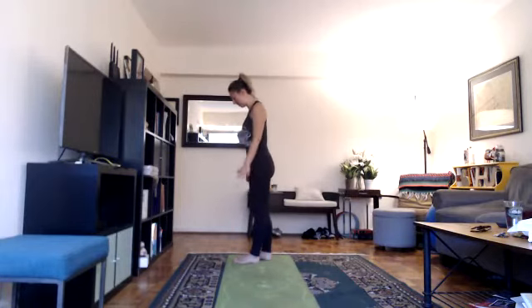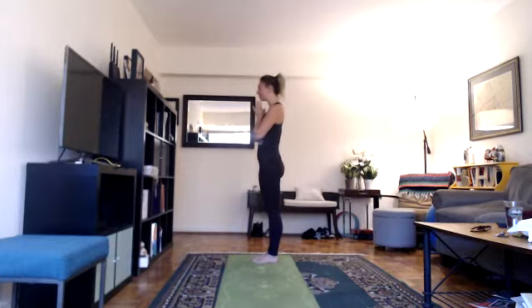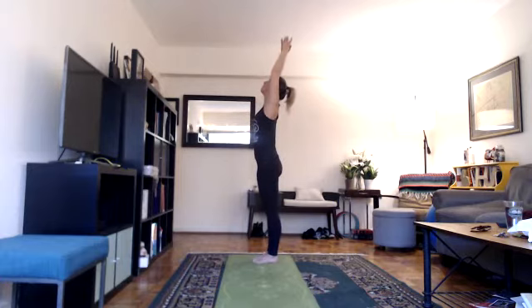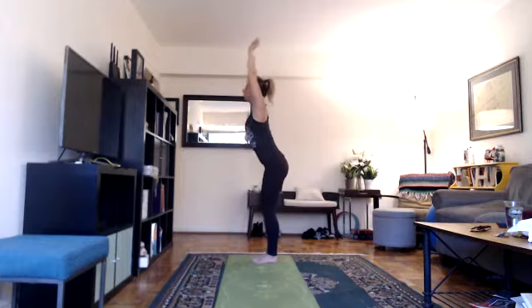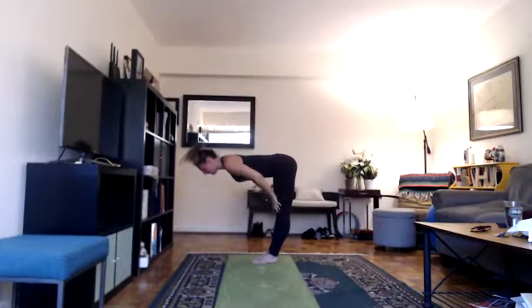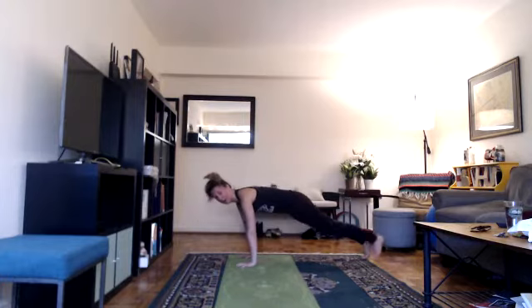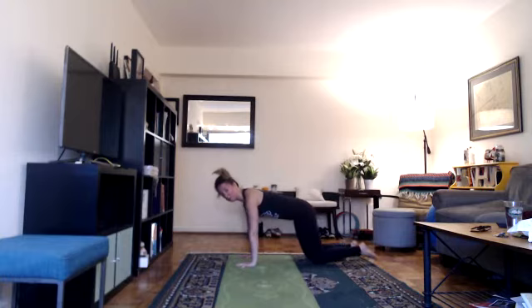For the three rounds of sun salutations, come to the top of your mat, bring your feet close together. Take a moment to stand up tall, put your shoulders down, take a slow inhale and a slow exhale. We'll begin with three rounds of Surya Namaskar, a sun salutation. Bring your hands together at heart center in prayer and begin. As you inhale, lift your arms up, looking up as if you were saluting the sun. Exhale, bend your knees, fold forward, put your hands on the floor, and drop your head. If high plank doesn't work for you today, come down into tabletop.